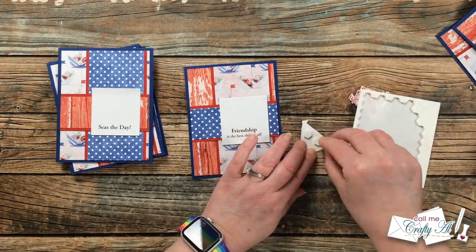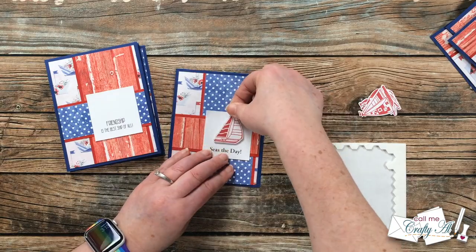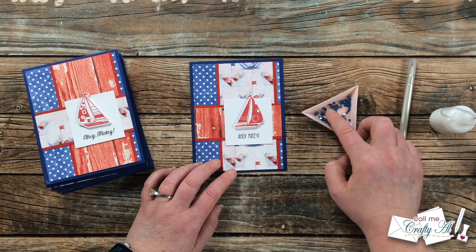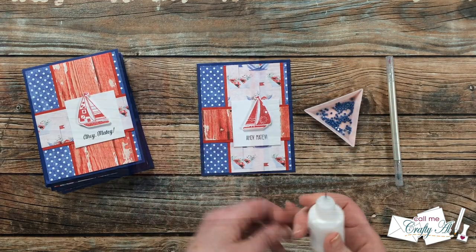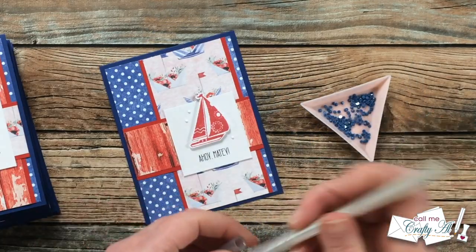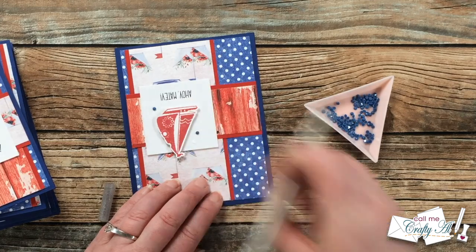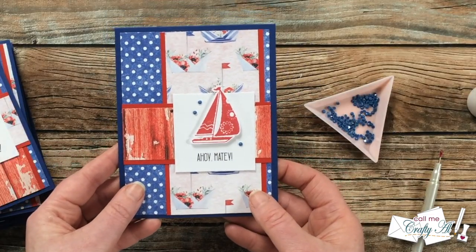Once I had all sentiments on the card fronts, I brought back in my die-cut sailboats. Since my card was pretty flat even with all the layers, I added foam dots to the back of the boats before placing them onto the sentiment block. I always made sure to position the sailboat so a little bit of the top hung off the edge, just like on the sketch. I continued adding these until all the ships were in place, then it was time to add a little embellishment — on the sketch and just like on Danny's original card, there's a suggestion to put three embellishments to the left of the sentiment piece.